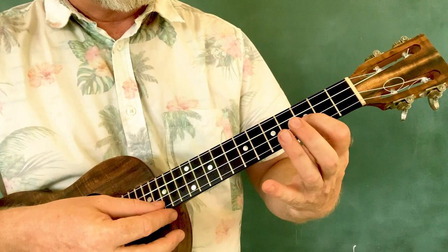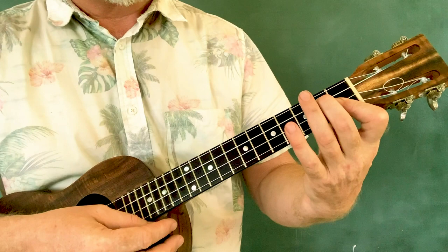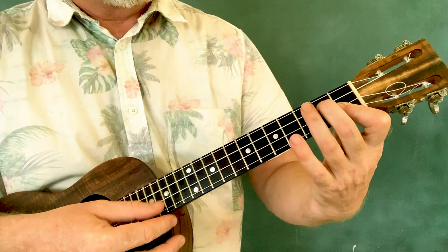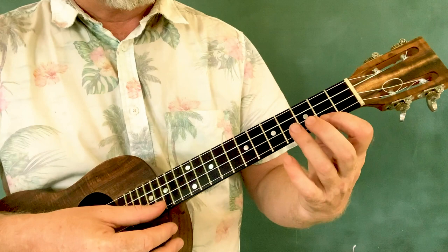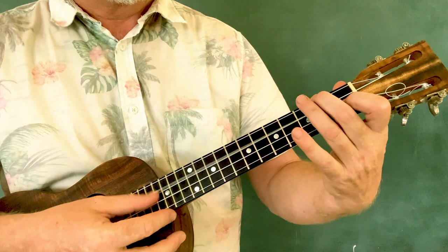And then we play an F chord, followed by G minor 7 — or it's part of the B flat chord — and then to a C. So all together.